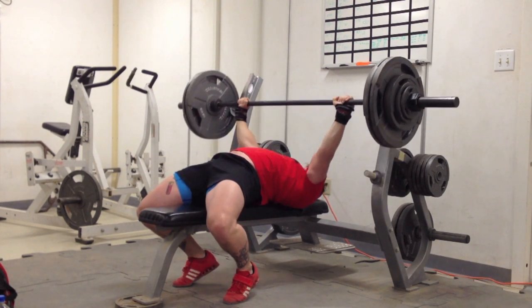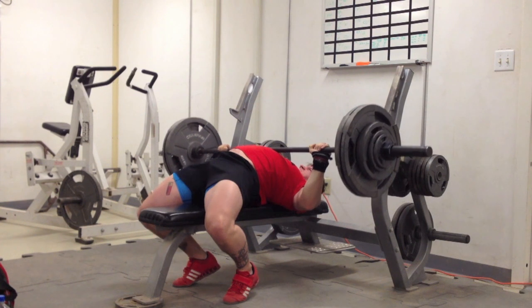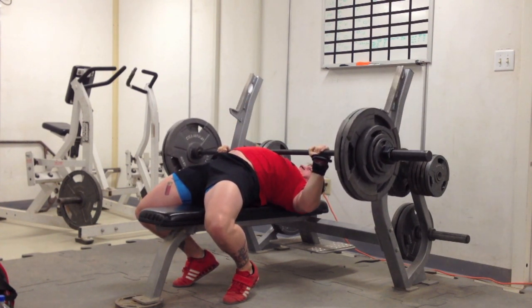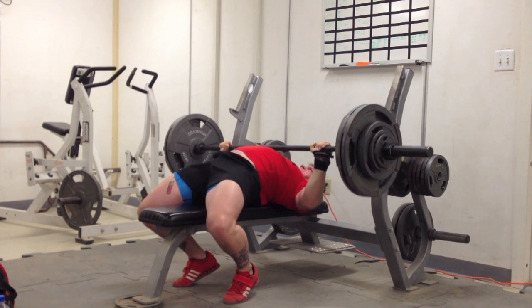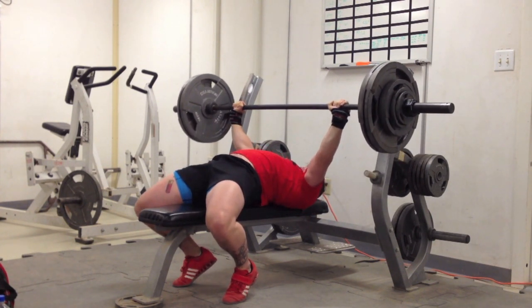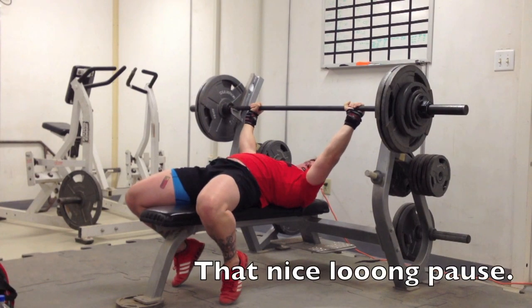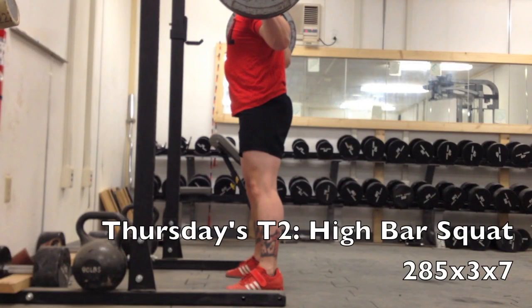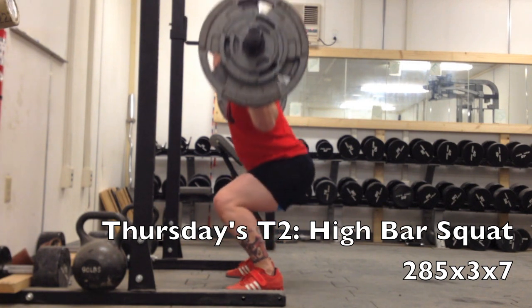Here's my heavy bench for the week which was 290 for 3 and I feel really really good about this. This is my first great training day this whole week and these pauses were awesome — that last one was fantastic, I couldn't be happier with the pause, especially with 290. Really looking forward to the 300 rep out that I'm supposed to be doing this coming week.